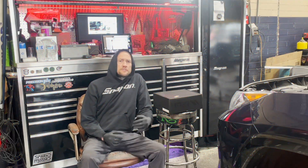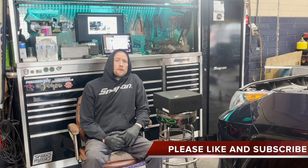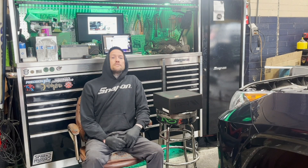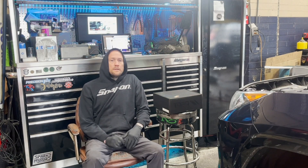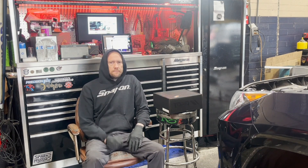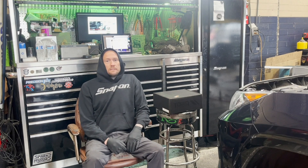Hey, welcome back to Gripzilla Garage. I've got a 2021 Toyota — as Hank Hill would say — RAV4, not to be confused with a RAV3. No, seriously. It's a Toyota RAV4 2021. I'm going to put a torque lift kit on it — two inches. Let me show you what we got.